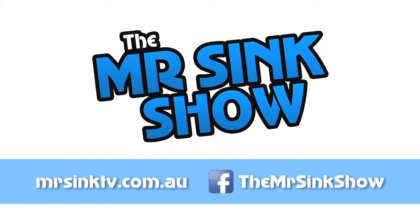For more information about anything you've seen in this episode, or to contact us with your tips and ideas, visit MrSinkTV.com.au or follow us on Facebook at The Mr. Sink Show. We really hope you enjoyed today's show and we'll see you next time.